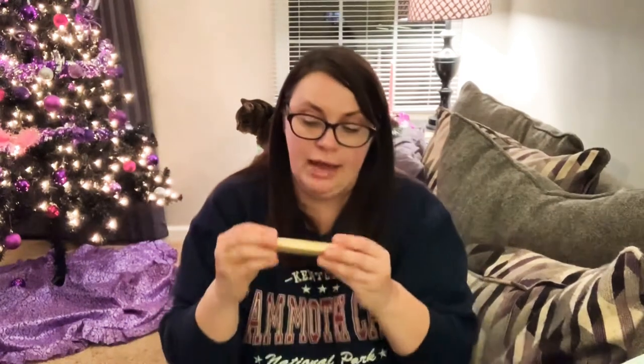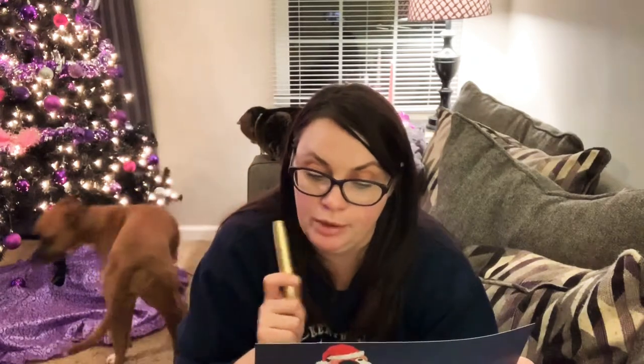Grande Cosmetics mascara — lash boosting formula. Get extreme length and volume while promoting healthier lashes with Grande mascara infused with a lash loving blend of peptides, panthenols, and natural waxes. It's buildable, water resistant formula is easily removable to prevent lash breakage while keeping the lashes flexible and strong. After my experience with that Rodan and Fields lash boost that I swear jacked my eyeballs up, I don't know about this. This might be a gift — my sister might be getting this. I'm scared, y'all. $25.